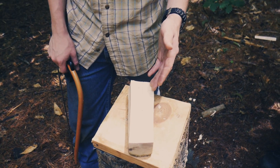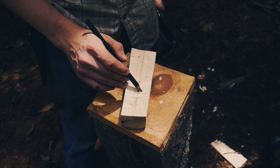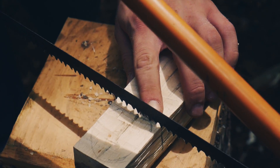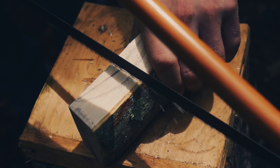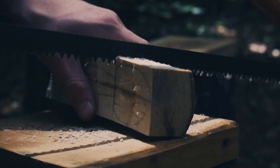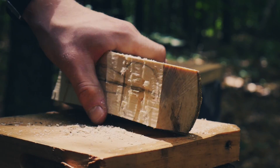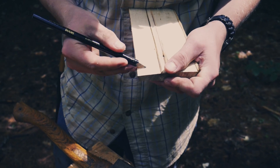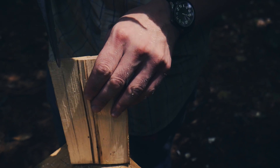Now we need to make a stop cut so we can start to shape the handle, which we'll be doing mostly with the hatchet. Without a stop cut, if we start chopping here to get the shape, it's just going to split with the grain and blow the spoon bowl right off. So I'm going to hold my saw up to that line and go right down to where the handle and bowl meet. Now we have our two stop cuts. When we split wood, it's going to follow the grain.